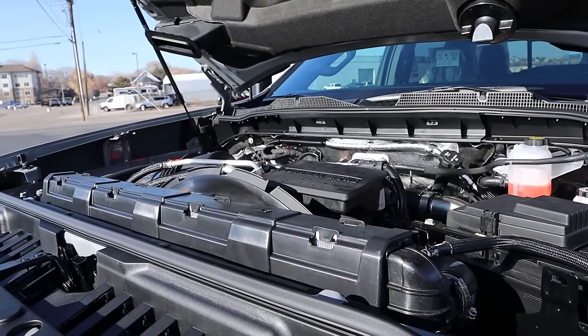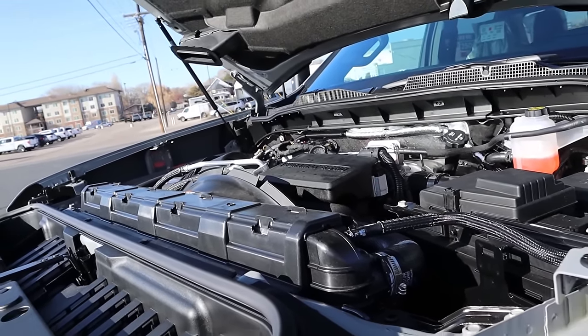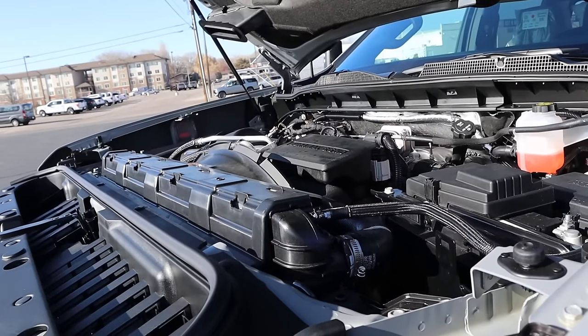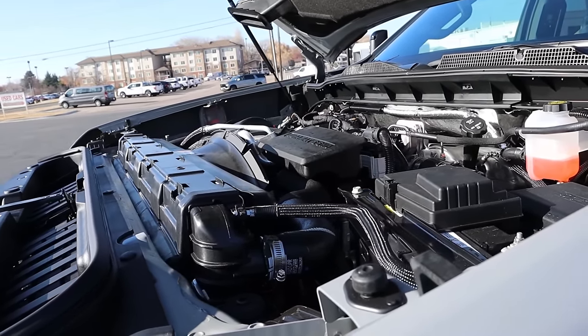Under the hood, we have the 6.6 liter Duramax diesel that goes through a 10-speed automatic transmission. Power outputs are 470 horsepower and 975 pound-feet of torque.